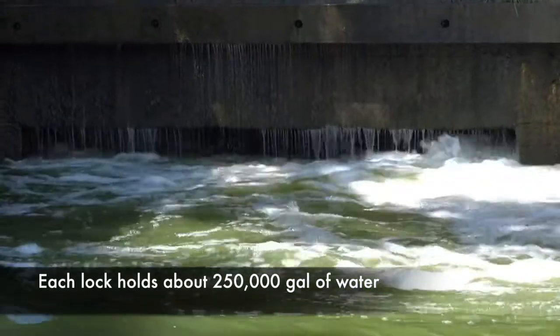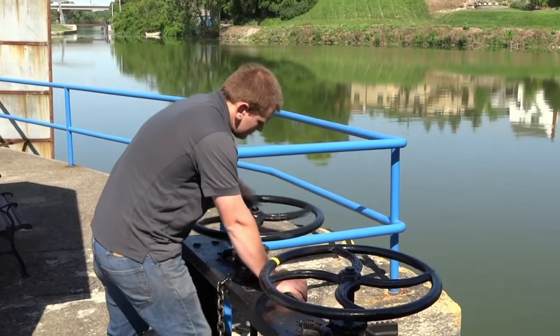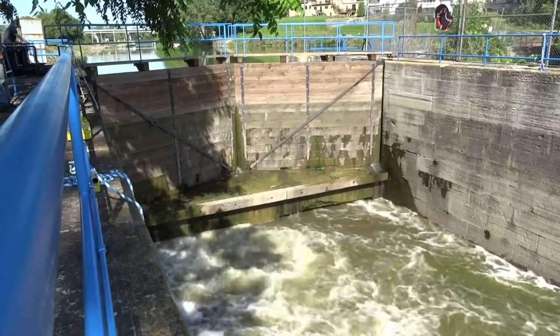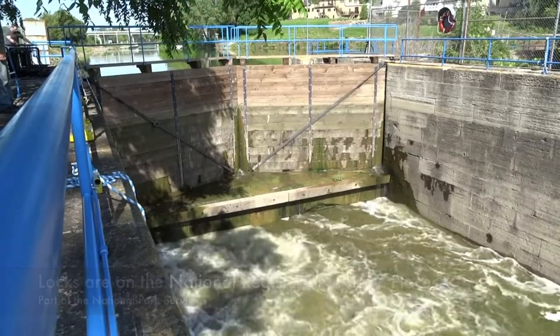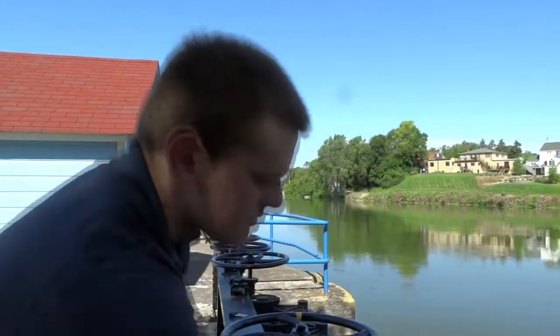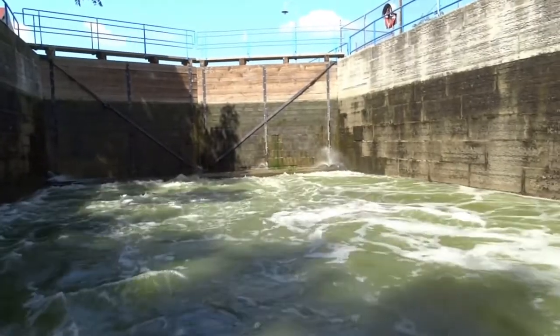This is essentially the sill of the lock. Underneath the sill is where the water comes out from the valves being opened by the lock tender. Once the valves are open, the water comes through underneath the sill and the water will rise in the lock chamber.